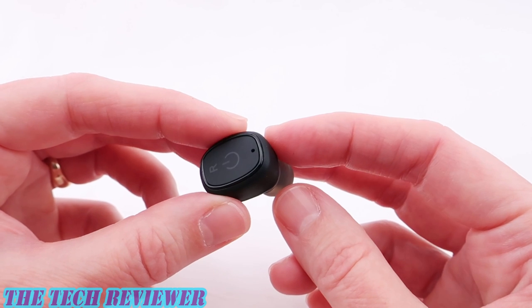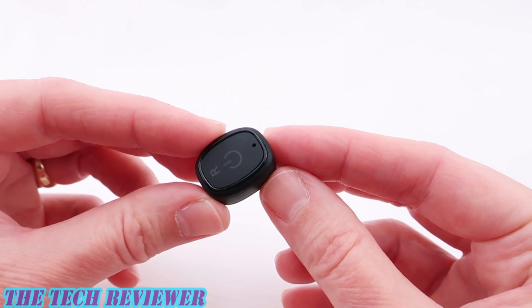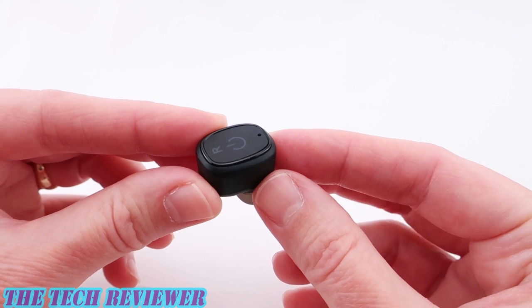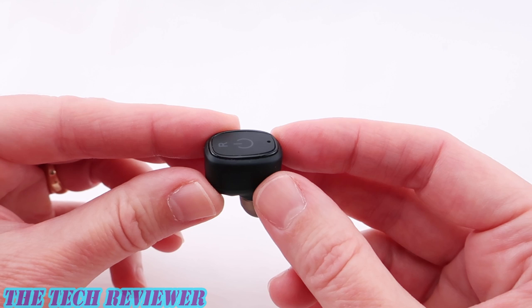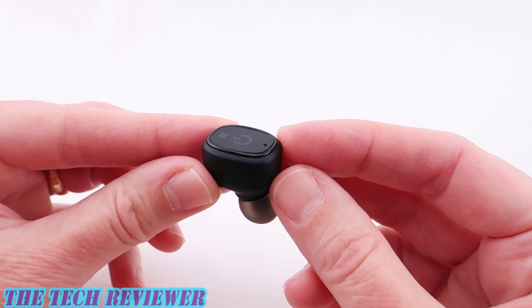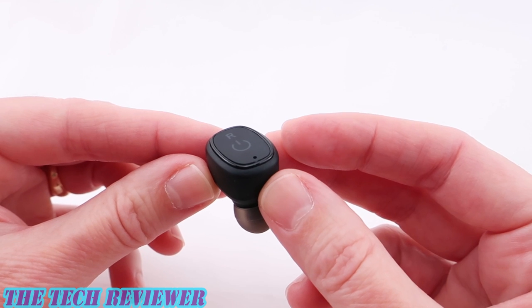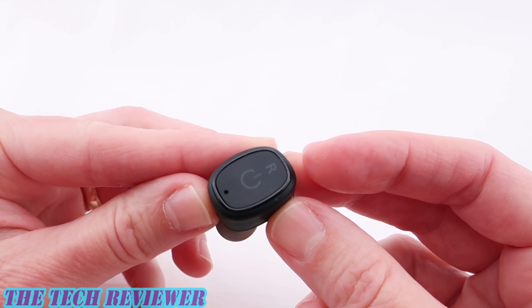In addition, you can also use the XS2 to take calls as there is microphone functionality included. For whatever reason, call audio only comes through on one earbud and audio quality is only so-so. Callers reported I sounded a bit faint, but they could basically hear me okay. Overall, I would say that the call functionality of the XS2 earbuds is acceptable, but not as good as its music performance.